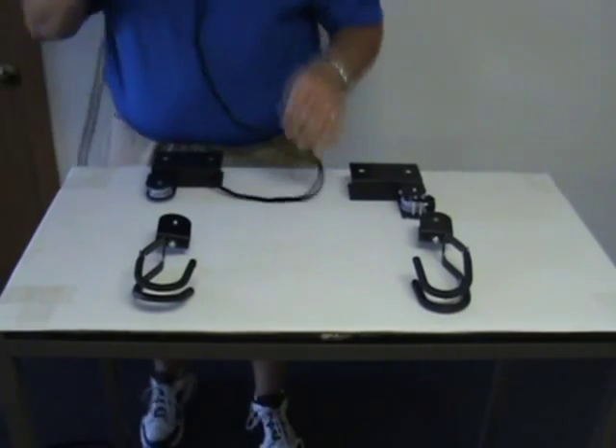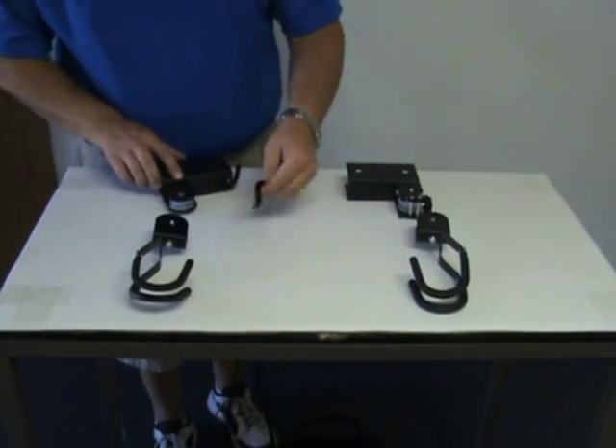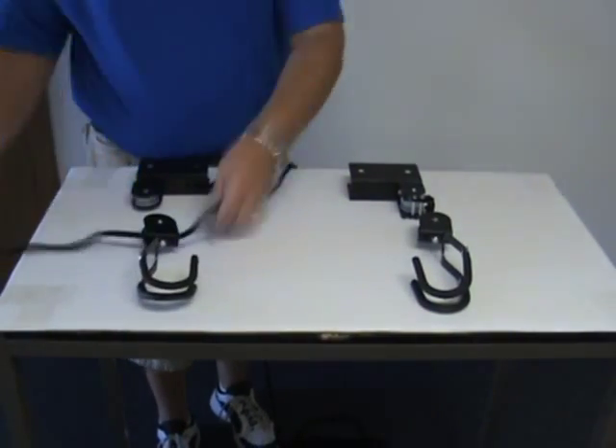Once complete, we're going to need to use the other end of the rope. Take the other end of the rope and thread it through one of the sets of hooks.